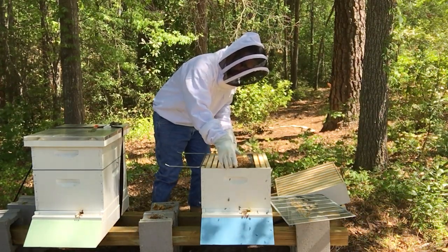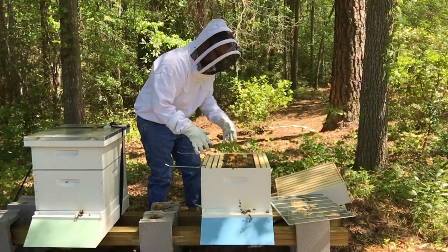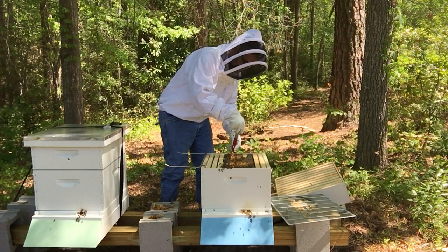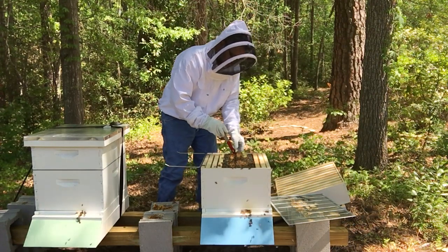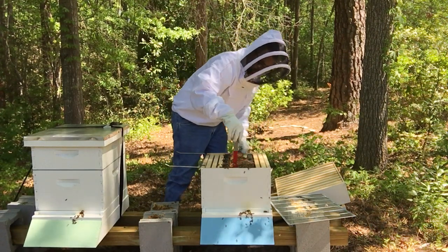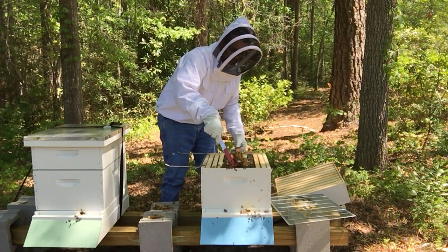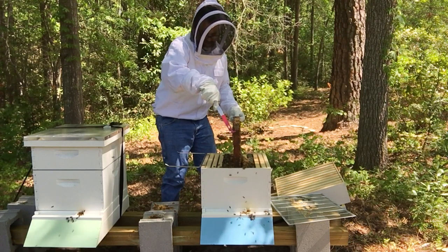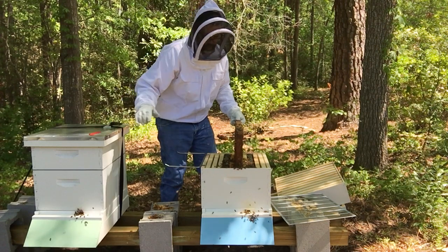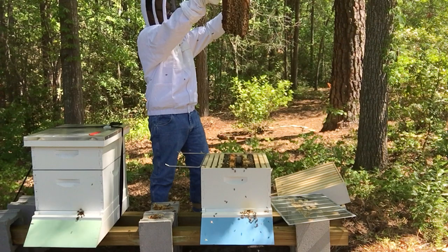My hives are about 50 or 60 feet away from my house, near the woods behind our house. I do have three young kids. My understanding is that these honey bees are relatively safe as long as you don't mess with them or approach the hive from the front aggressively. I hadn't had too many issues yet. I had never been stung until this morning, which was totally my fault and a really dumb move. But I learned a lesson.